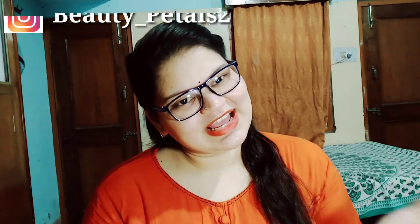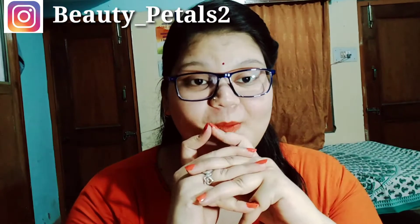Welcome back to my channel! How are you? I hope you will be very good.